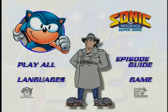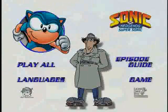Gadget here. Welcome to the main menu of this disc. For you first-time users of DVD, you need to be sure that the film you choose is suitable for the audience at home.